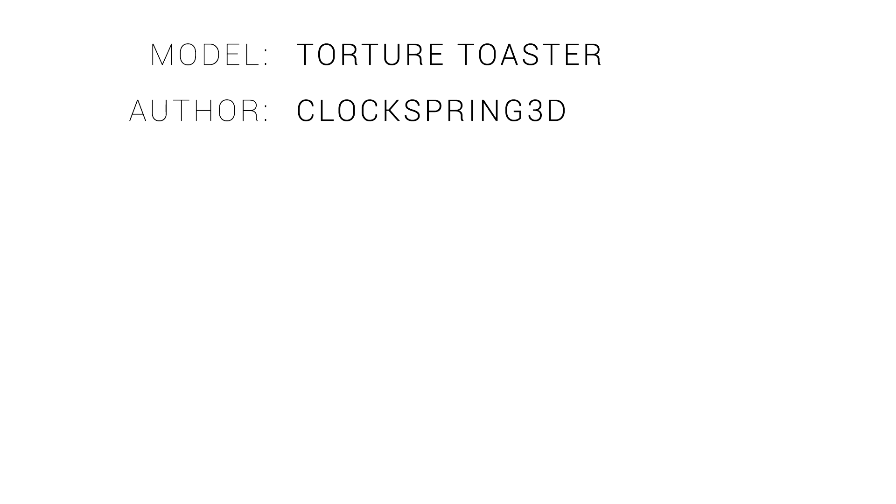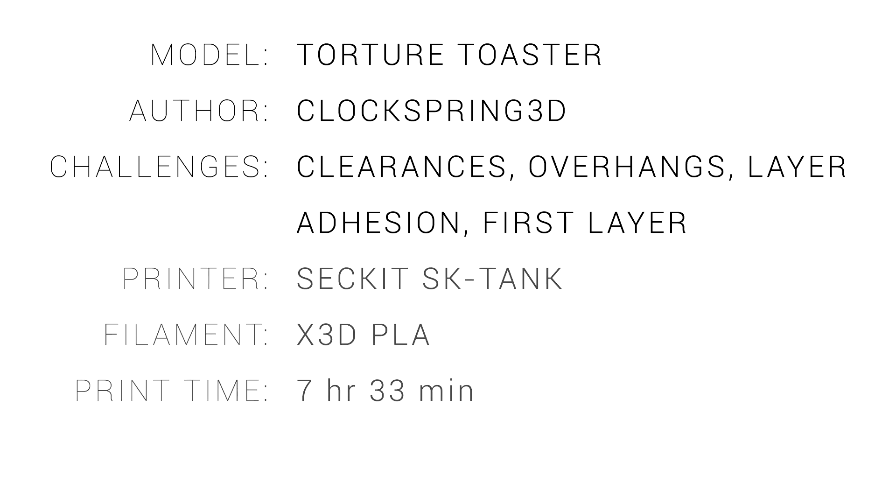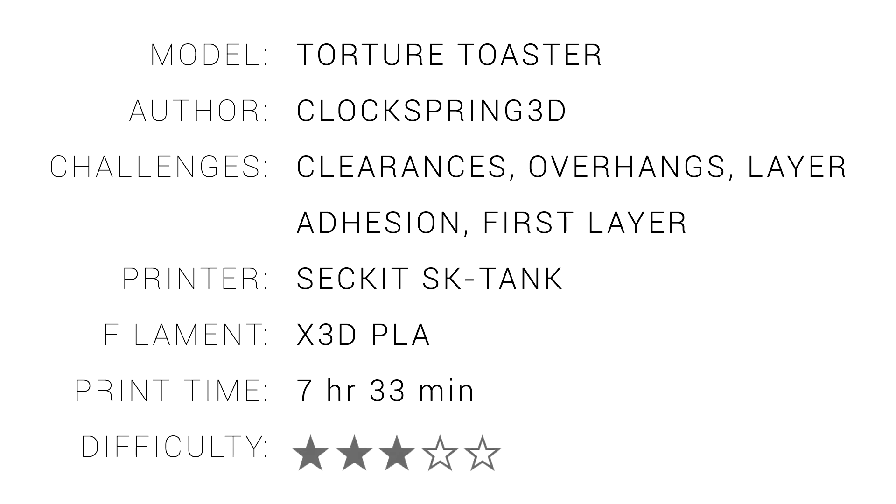Let's summarise the torture toaster. It tests many things, such as your clearances, overhangs, layer adhesion, and your first layer, as there's many small parts that will break loose if they're not gripping the bed securely. I printed mine from PLA on the second SK tank in seven and a half hours, and I'm giving this one a difficulty of three stars, although if you want to get it perfect, it's definitely more like four stars.